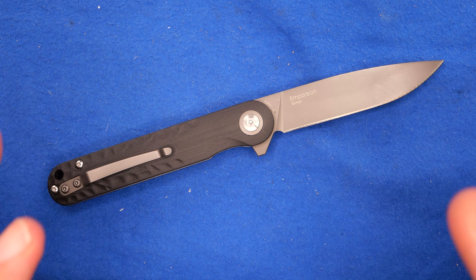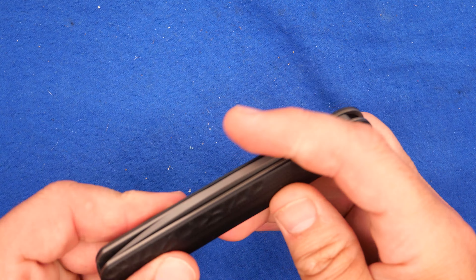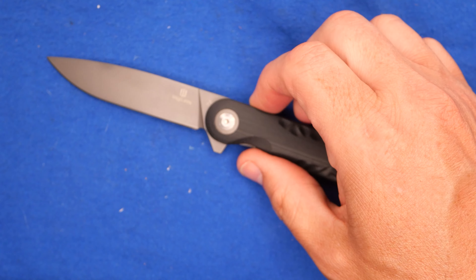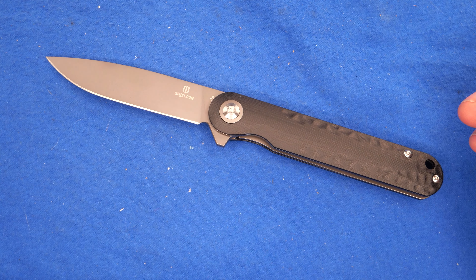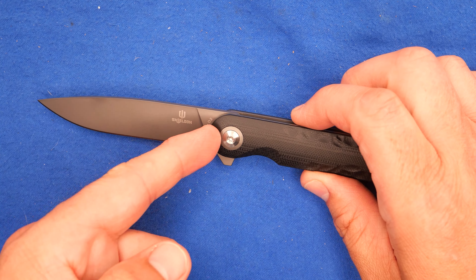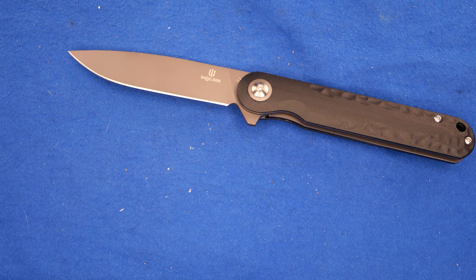I'm calling it a full-size folder — it's just within that full-size folder range. We're going to go over all of the dimensions exactly later on in the video. It's over three inches in the blade, about three and a half from the tip to the handle, so yeah, it's a full-size knife.